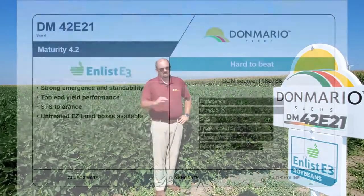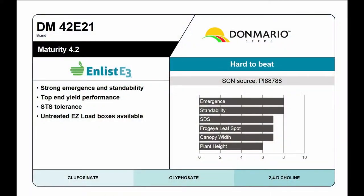Here we're in front of Don Mario 42E21. You might not have seen it in the first or university trials last year, but it had a really good year in our research data. It came in about a bushel over the 3932, which had a great year. This bean can go on any acre. It's a tall plant type with a really big canopy, so it'll get up and go and outcompete those weeds.